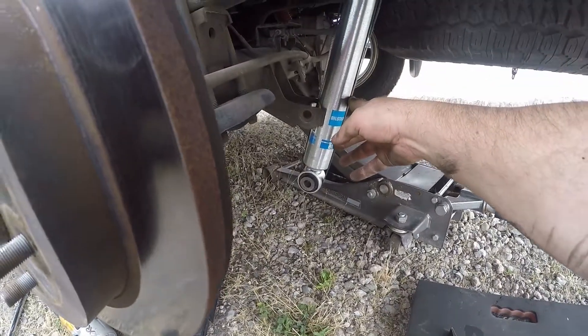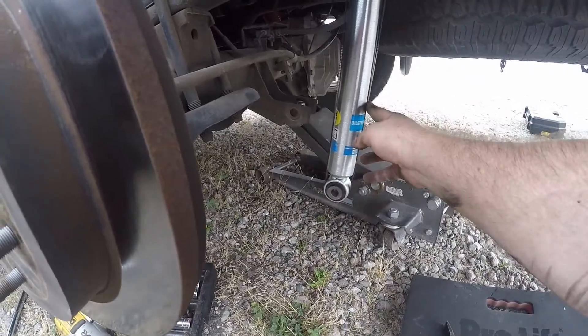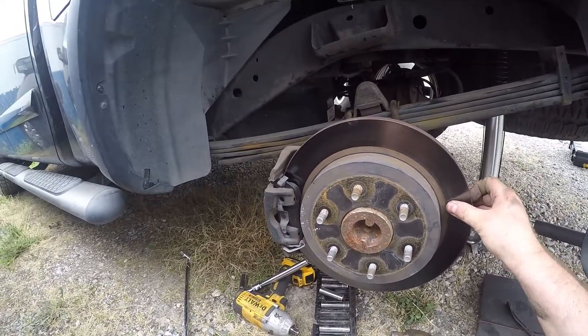There's no way you can put this shock in with the suspension on the jack. So since we're here, we're going to change the rotor too, because we already changed the front ones.